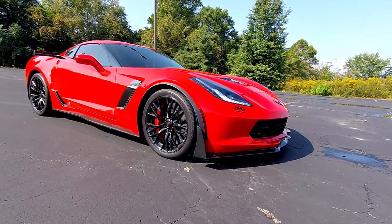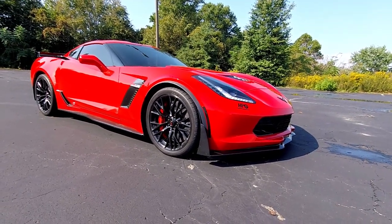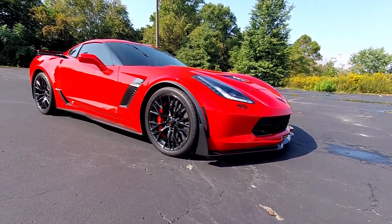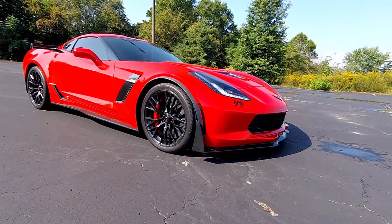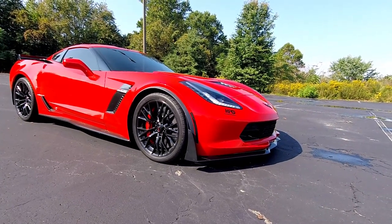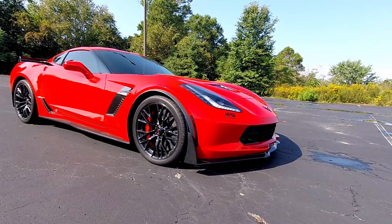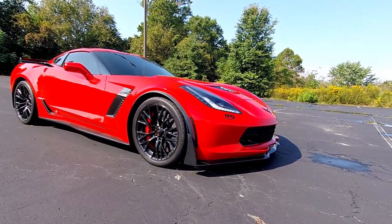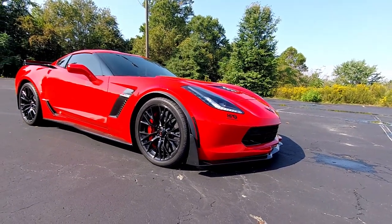The last difference is going to be the suspension. With the Z07 package you get a stiffer suspension, and to go over the differences I'm going to take a quote directly from the chief suspension engineer at Corvette. He says: 'The suspension on a Z07 is stiffer than non-Z07 Corvettes. The springs, shocks, magnetic ride control calibration, and stabilizer bar bushings are different between the two.'